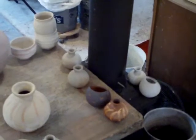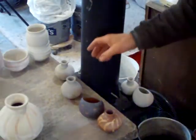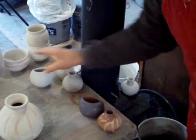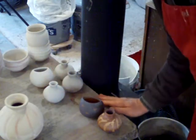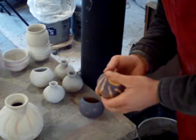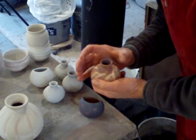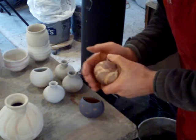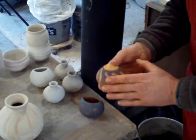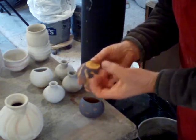These ones here have already been glazed. The problem of course with bisque if it gets too hard is it becomes semi-vitrified. Vitrified means that the meltable, fusible parts of the clay body begin to melt, so the pot begins to shrink and is no longer absorbent. It's a key factor that when we glaze a pot the bisque is absorbent, so when you dip it the glaze is left on the surface and the water is sucked into the pot.